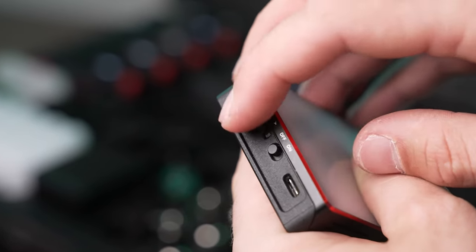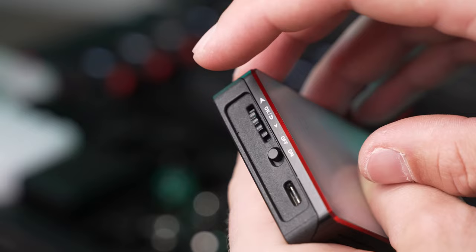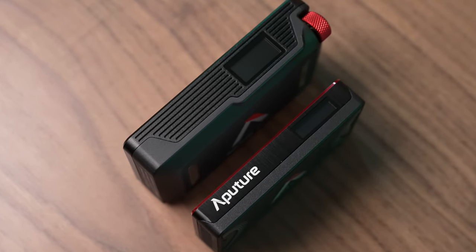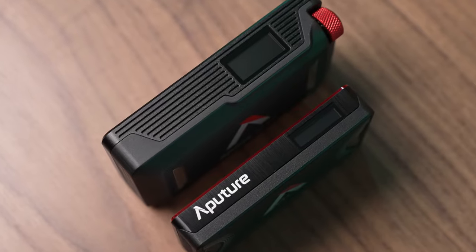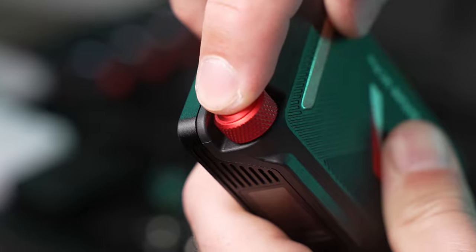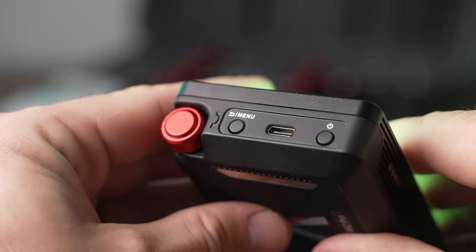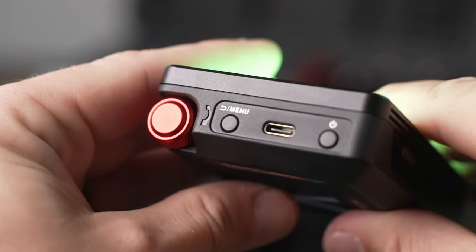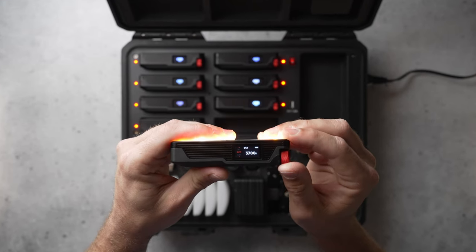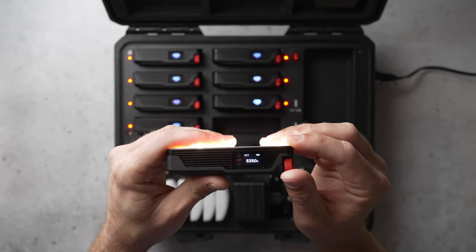The build quality on the original MC wasn't bad and used a single pressable scroll wheel for control. The MC Pro is built with thicker aluminum, a much sturdier composite material, and the scroll wheel has been upgraded to a much more satisfyingly clicky metal knob. They've also added a second button for navigating the menus which makes it easier to use and it feels a lot snappier compared to the original MC, which could feel sluggish at times.